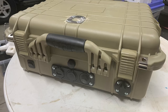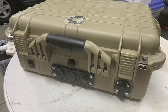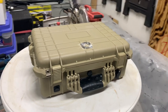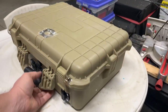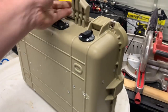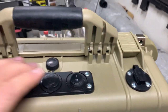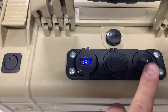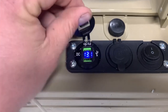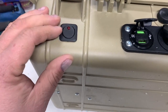Hey, welcome. I just want to show you guys the briefcase live scope setup I have. This is a Harbor Freight pelican-style case. I've rigged it up with the live scope module, power input, a switch with a battery meter, and there's a USB under the battery meter cover.